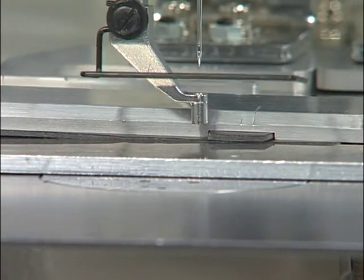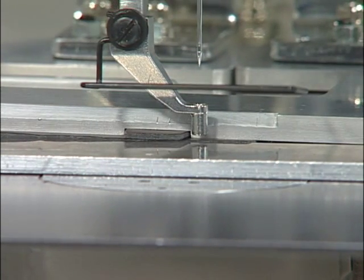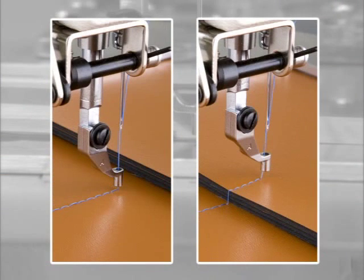The height of the stepping presser foot can be set so that uniform thread tightening is obtained even when the thickness of the material changes in one sewing pattern.